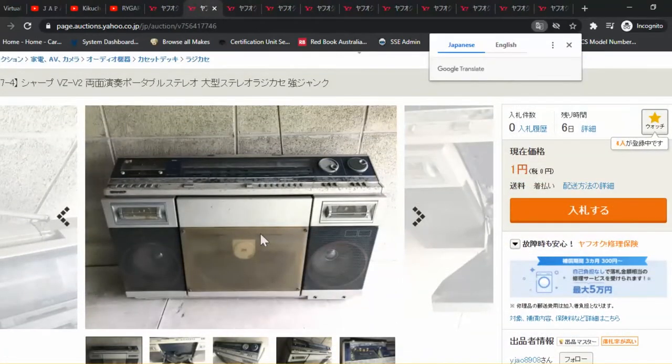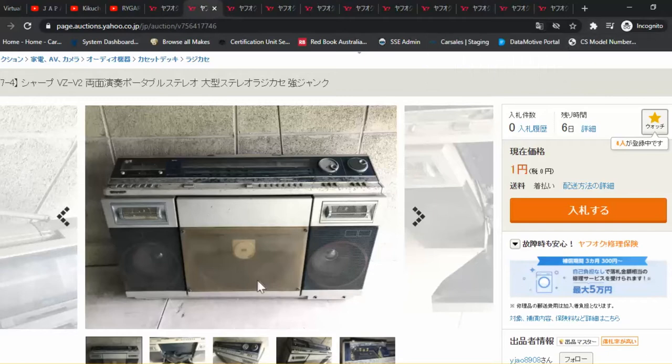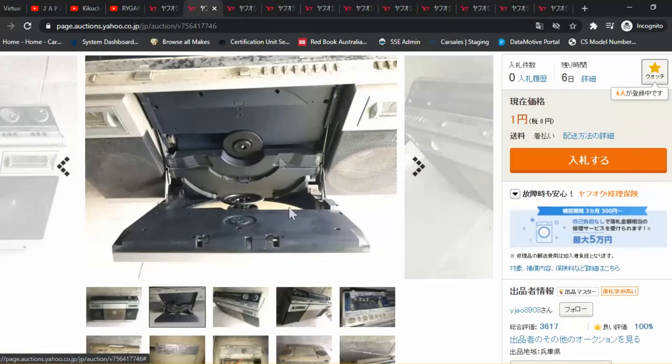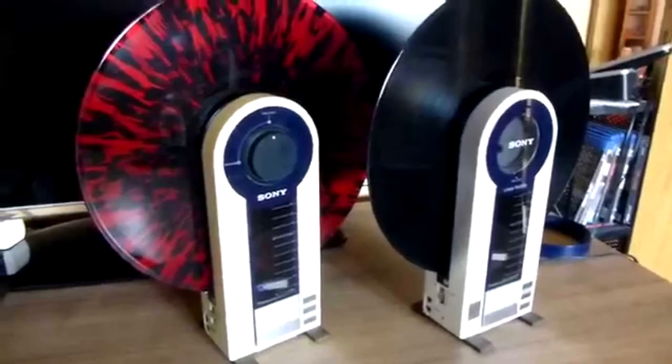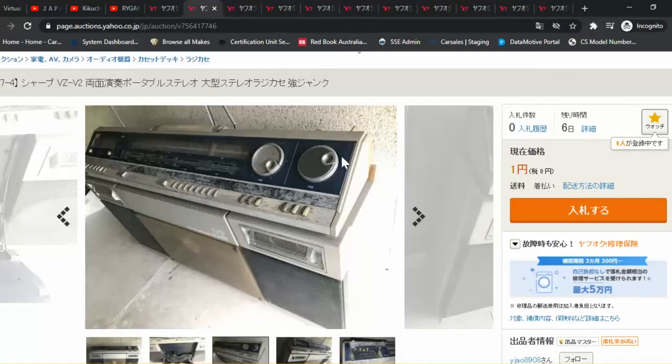So next one here — the VZ-V2, otherwise known as the V2000 overseas. It's got a cult following because it's a vinyl record player. It's got two speakers, two tweeters up the top, and you slot your vinyl records in and get to play them on the go. Sony did something similar called the Flamingo, but the Flamingo is quite rare and very expensive. The vinyl plays out in the open — it could even be called a portable player.